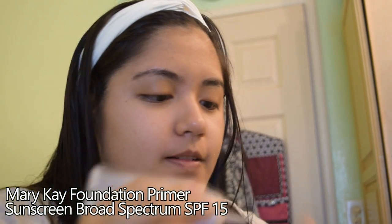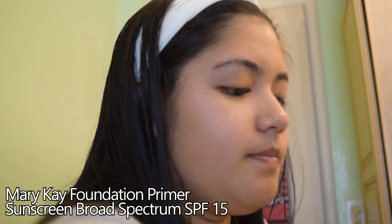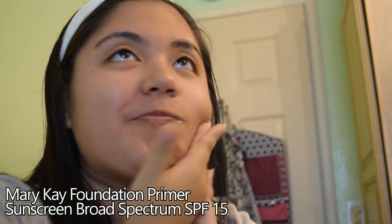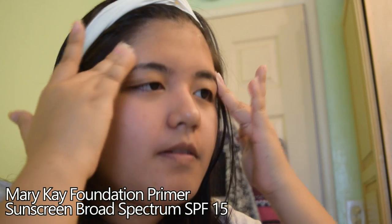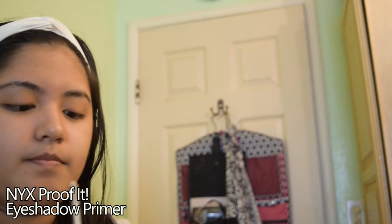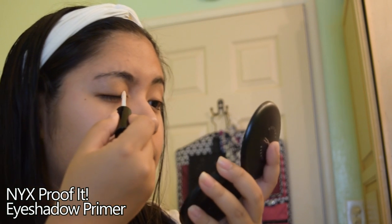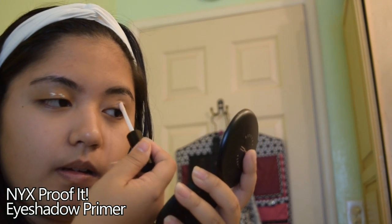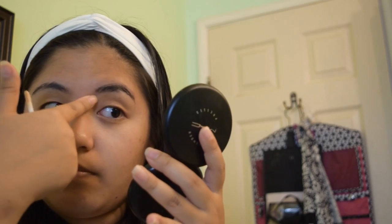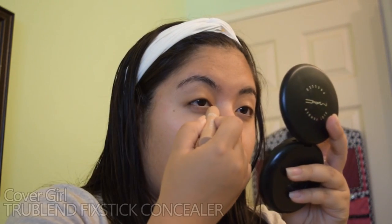The next step is putting on your primer — one for your foundation and one for your eyeshadow. These keep everything together and help your makeup last longer. I highly recommend eyeshadow primer especially for cosplay makeup because the colors pop out even more; it's a specific formula so don't cheap out and just use foundation primer. I also put the eyeshadow primer onto my glued eyebrows so the color would stick when I put eyeshadow on them later.